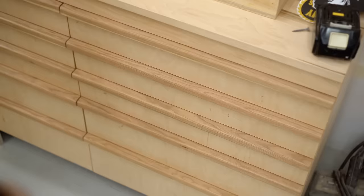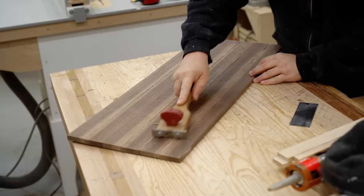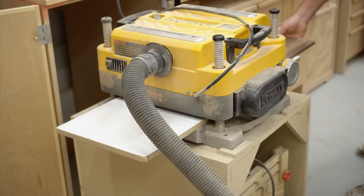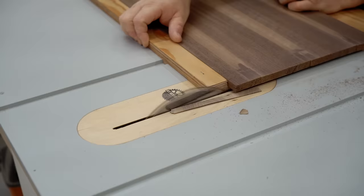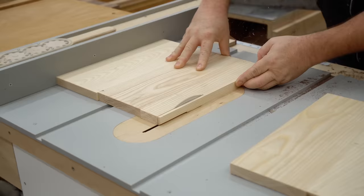I gave the glue overnight to dry and the next morning I got out a scraper and a card scraper to first remove the squeeze out. I'm using the card scraper here just to demonstrate how this could be done manually to flatten the panel, but since I have a surface planer, I'm going to be doing it the easy way. Then I can use my Norm Abrams-style sled, trim off the ends nice and square, and set that aside until later.